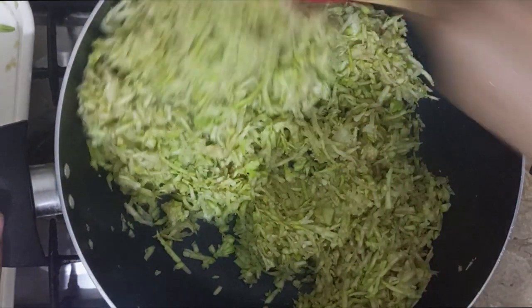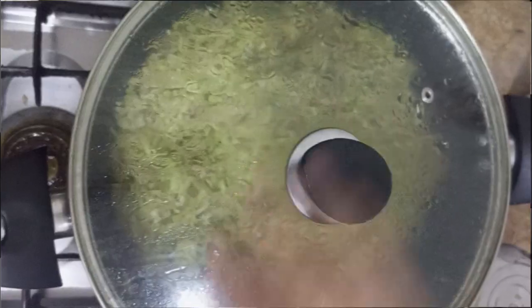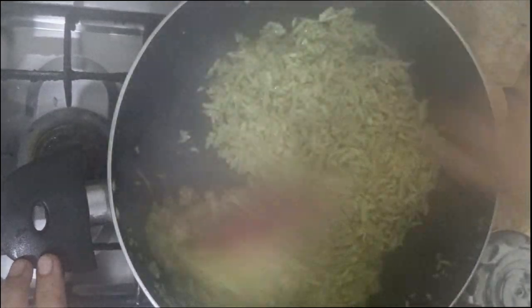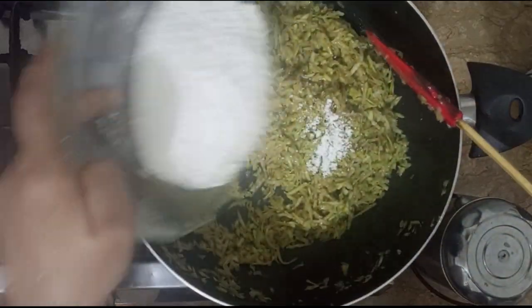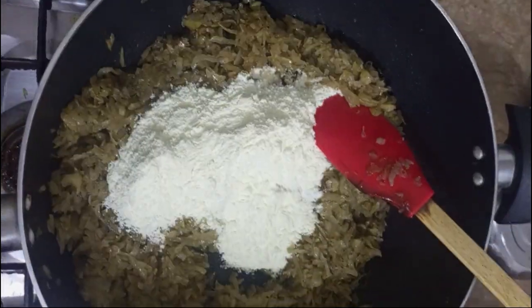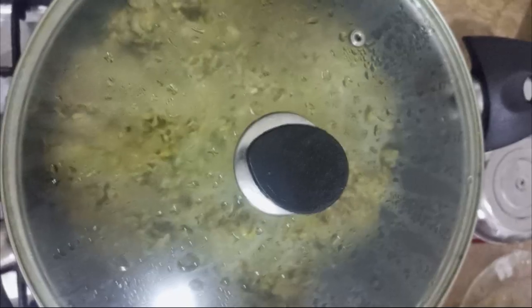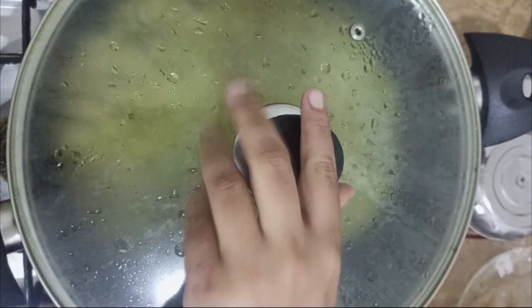Mix it for 5-10 minutes. I will show you what it is — the best food in the house. I will put sugar in and mix it. I will put milk powder in — whatever milk powder you can buy, everyday milk powder or whatever you can buy.